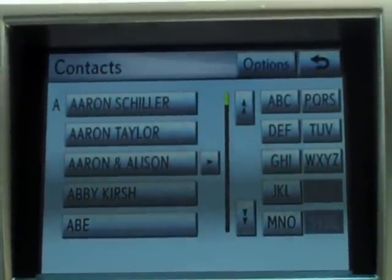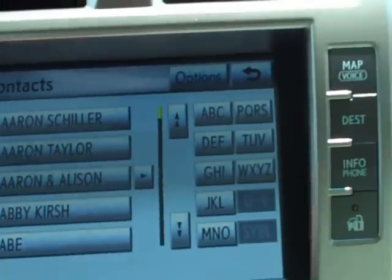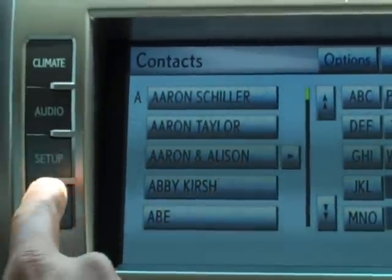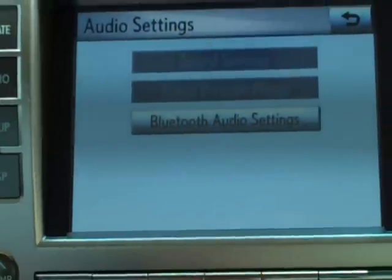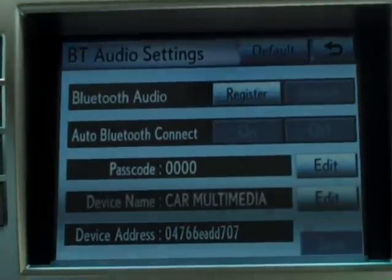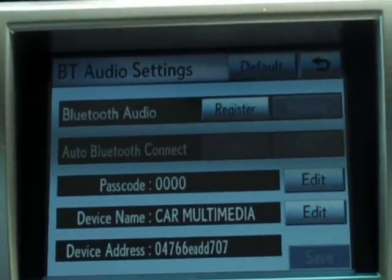Now what you want to do to set up your audio is go over to Setup. Again, these buttons may be different in different Lexus cars — on the Lexus RX you'd go to your Menu key and then hit Setup. I hit Setup, I hit Audio, and I hit the Bluetooth Audio Settings, and I select 'Bluetooth audio register.'